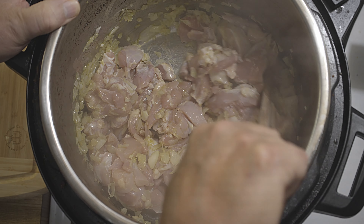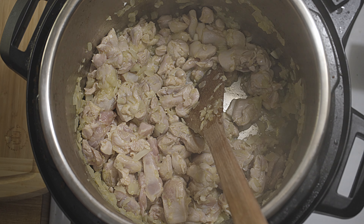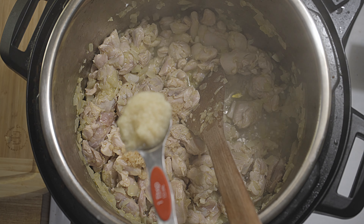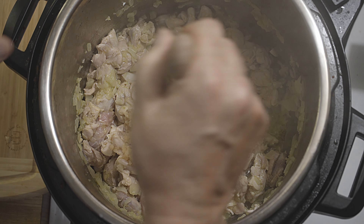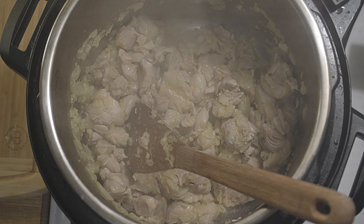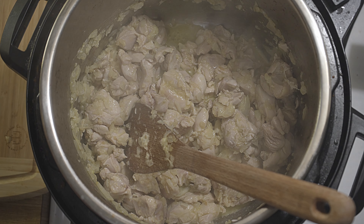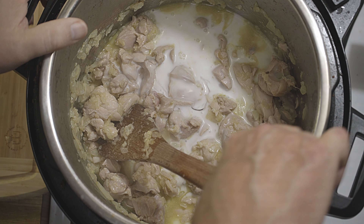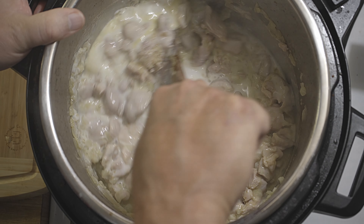After a few minutes — three to four minutes — I add one tablespoon of chopped garlic and one tablespoon of ginger paste. Now I will add one can of coconut milk, 400 milliliters.